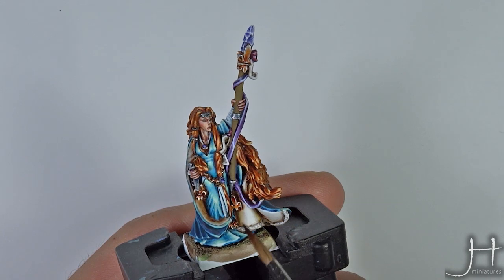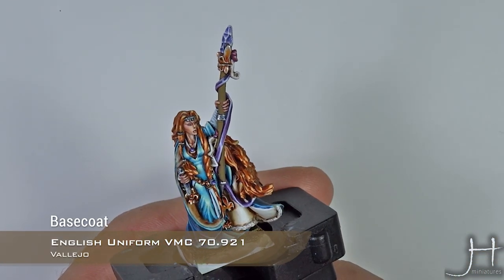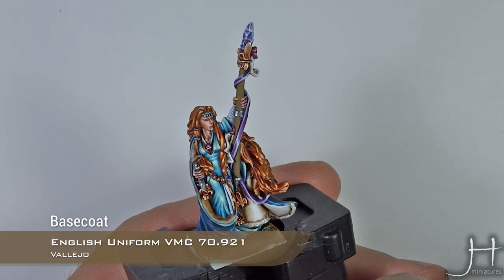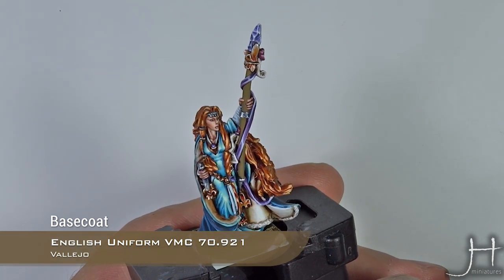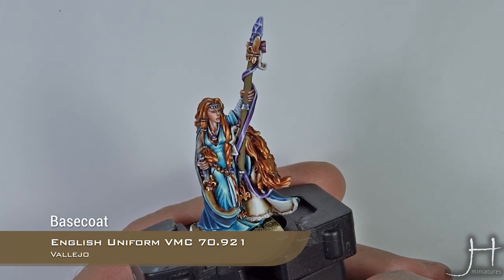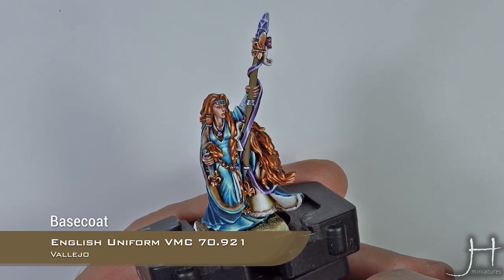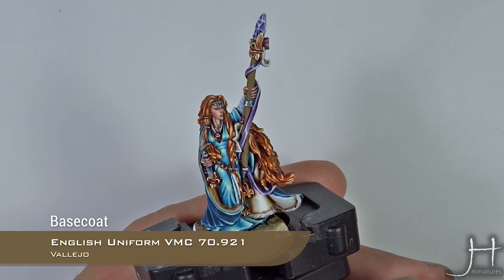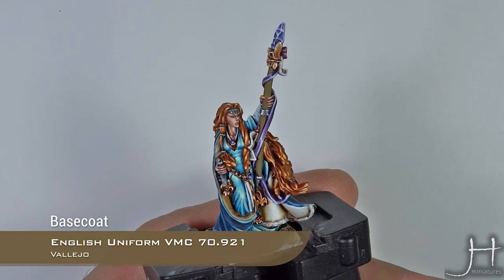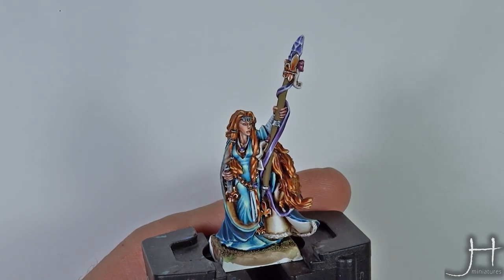As always I have the staff base coated — in this case I'm using English Uniform from Vallejo. If you wanted to use Citadel there isn't really any color that matches, but something between Steel Legion Drab and Zandri Dust will do the job. For our first step I will apply some lines.